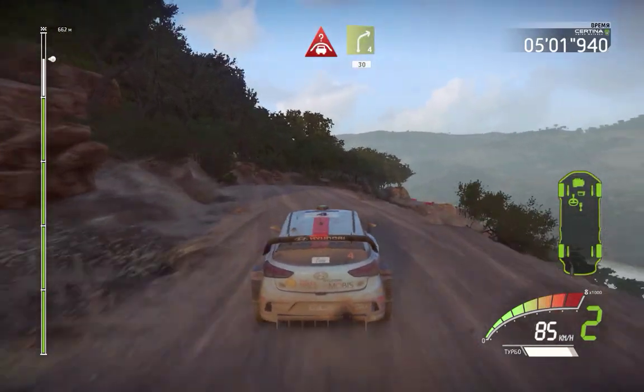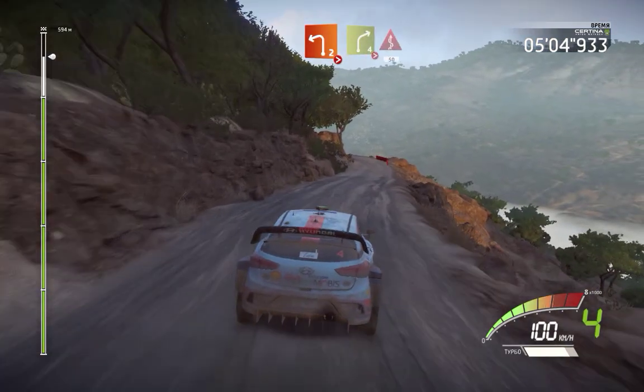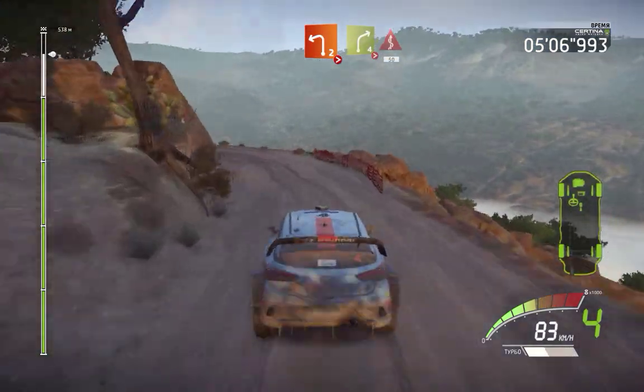Left 2 tightens, into right 4 tightens and kinks, 50.